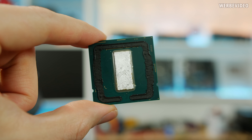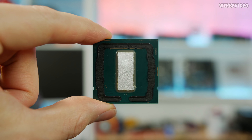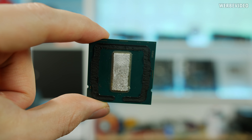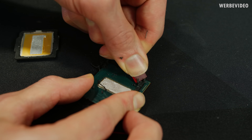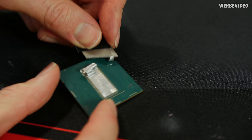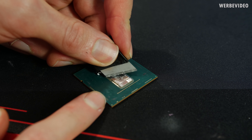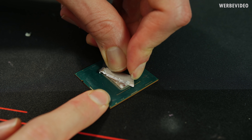Before we can proceed with applying liquid metal to the die, we first have to clean the CPU from all the glue residues, and also remove all remaining indium from the die carefully with a knife. Then we can apply liquid metal as usual. Be careful with the edges - if you cut with a knife over the edge it's very likely to break it off. Just cut from the inside to outside - that should be more safe.